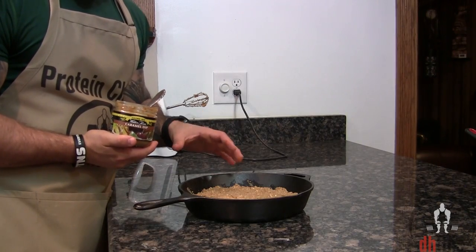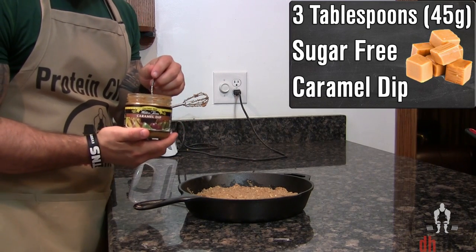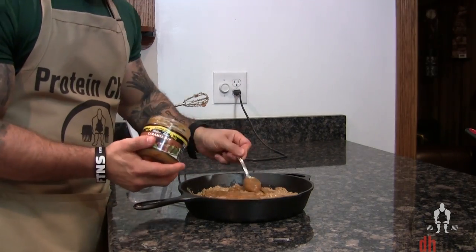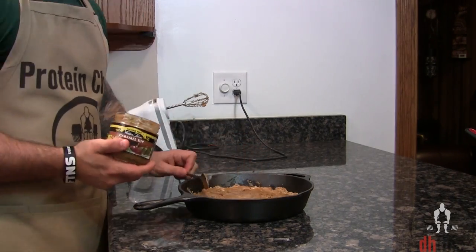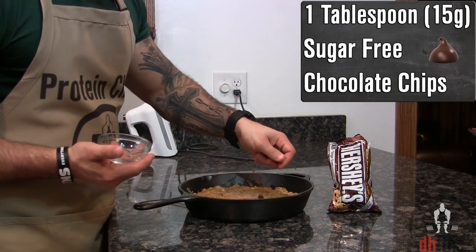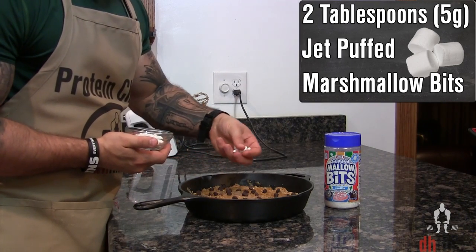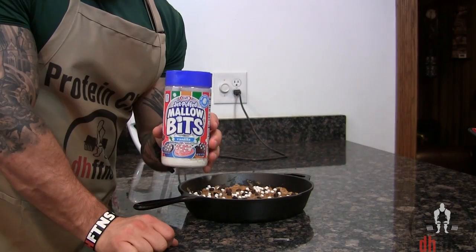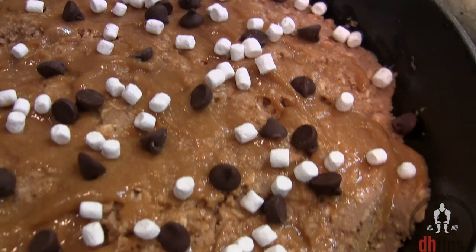Last before the oven, we're gonna add a couple ingredients on top. Start with three tablespoons or 45 grams of sugar-free caramel dip — just evenly distribute it across the top. Then one tablespoon or 15 grams of sugar-free chocolate chips, and two tablespoons or five grams of jet puffed marshmallow bits. These are usually in the coffee aisle and they only cost around a dollar. That's what it should look like before the oven.